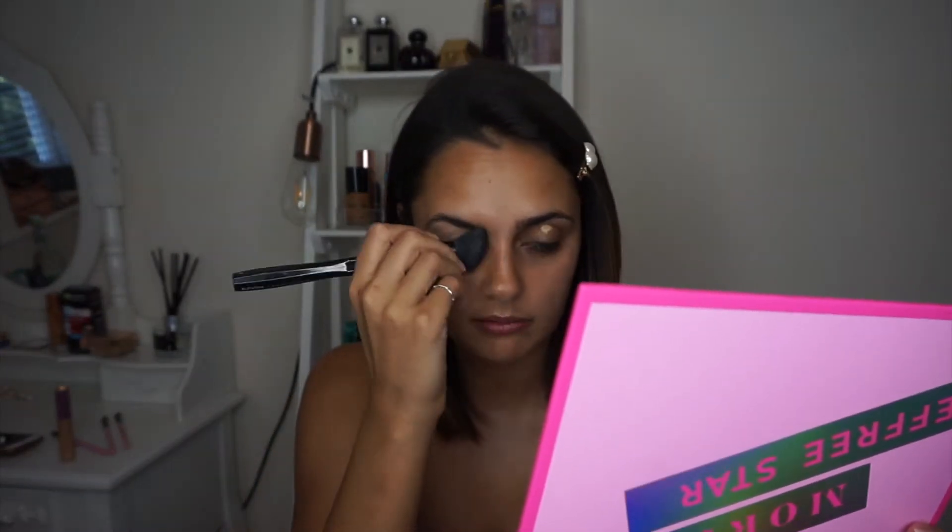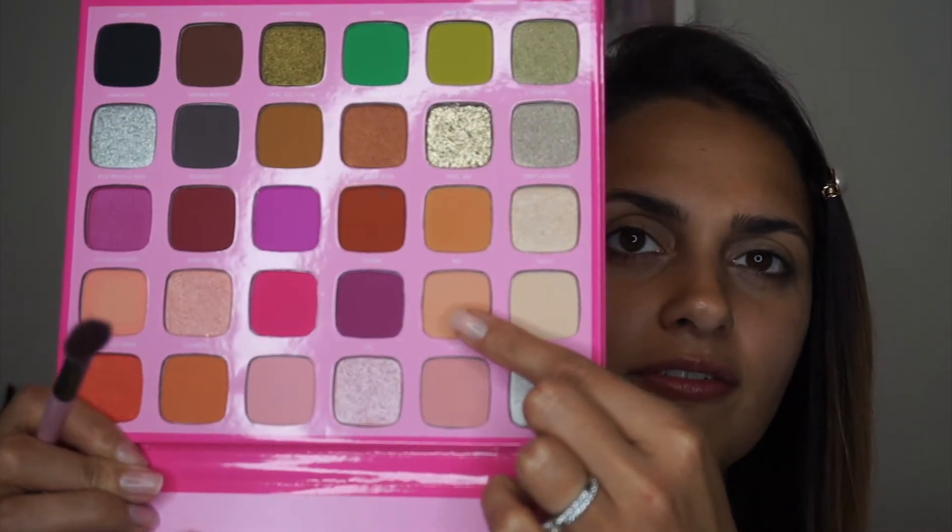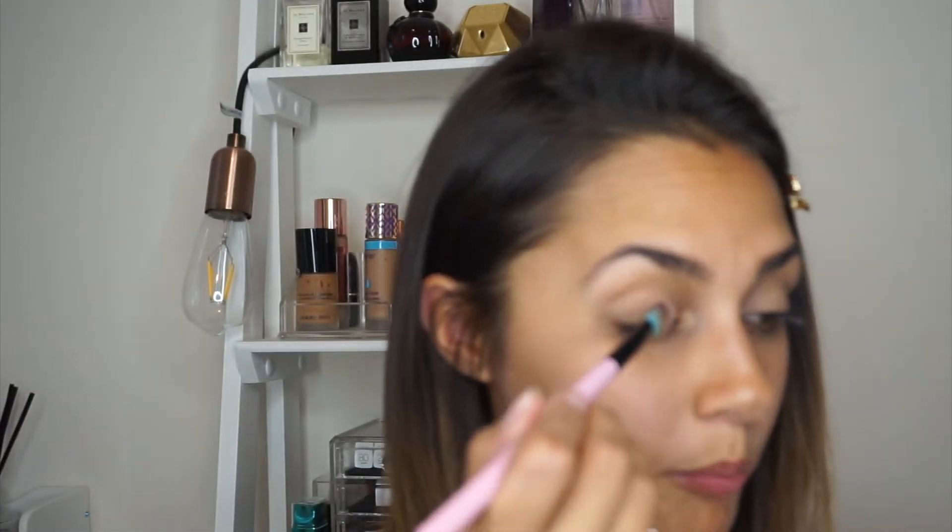The first thing I'm going to do is prime my eyes. I'm just going to use my Tarte Shape Tape concealer in the shade Medium and pop that on my lid. I love that this palette has got a mirror — it's just a lot easier when you're doing eye makeup. Now I'm going to go in with the shade 1985 and use this to base my eye.